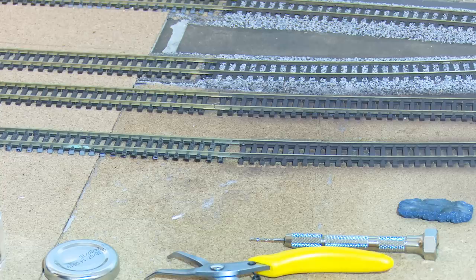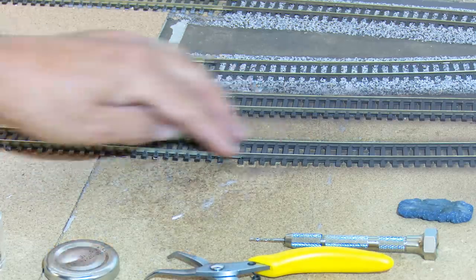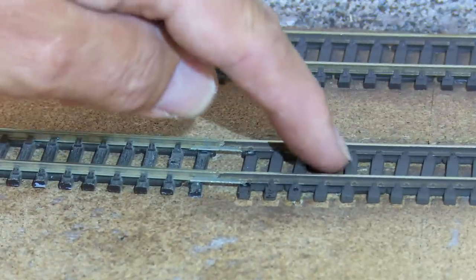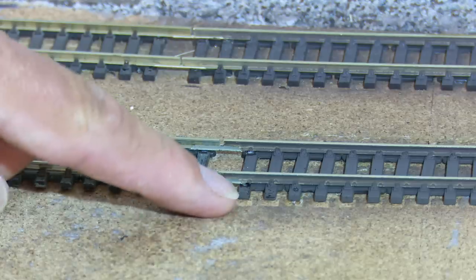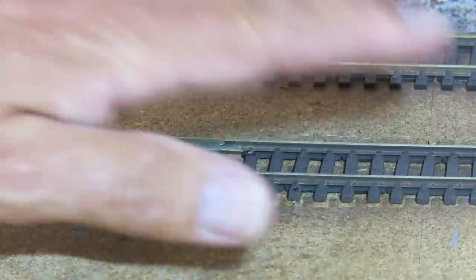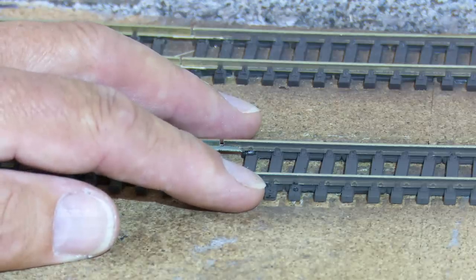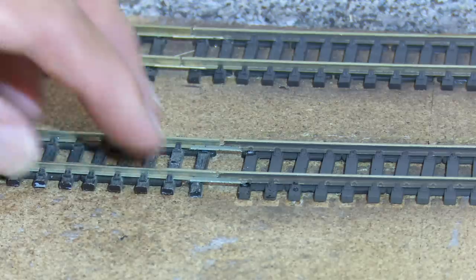Before we move on to the gluing stage, we must be 100% happy that the profile through this join is exactly as we want it. As it happens it wasn't — I've actually moved this track here a few millimetres closer to the wall, and you can see where it had been weathered previously. I moved it back and repinned it. It was glued before — all I did was use the wallpaper scraper underneath, lifted it, moved it across, and then pinned it using those SL14 track pins, which worked out perfectly. So we know that join is good to go.